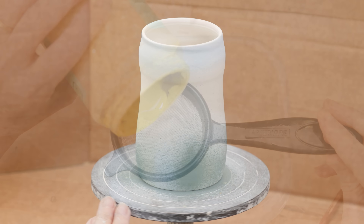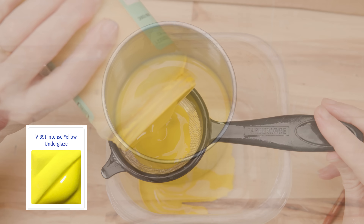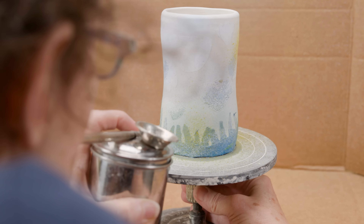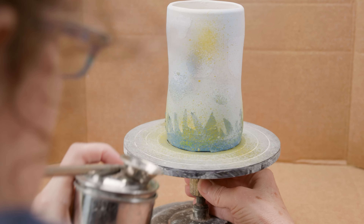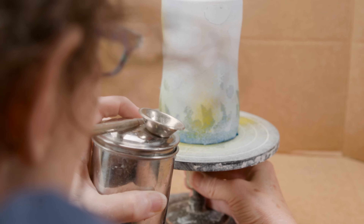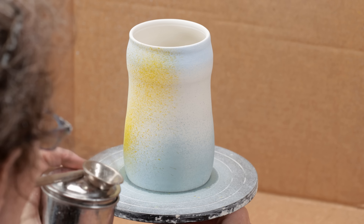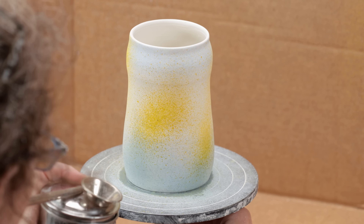Now let's switch to the warm color side of the palette. I washed out the greens and now I'm just putting pure yellow into the container. On the mug with the stickers, I'm only spraying it along the bottom edge. On the mug without the stickers, I'm spraying in spurts all over the mug, but making sure that I don't cover over all the other colors I've already applied.